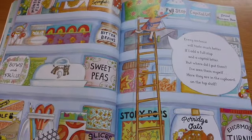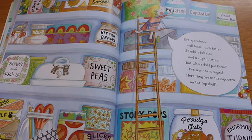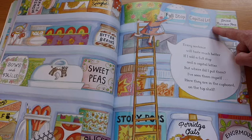Every sentence will taste much better if I add a full stop and a capital letter. But where did I put them? I've seen them myself. Here they are, in the cupboard, on the top shelf.